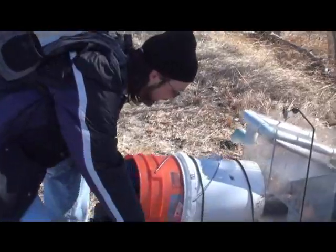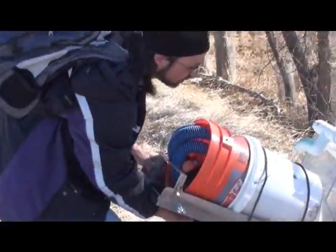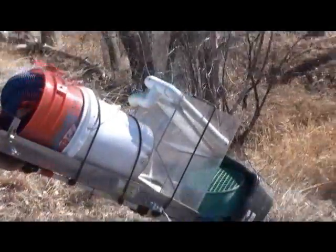Taking the sluice box and buckets, and battery in the pump. Once you commit, that's it — you're going down once you start.